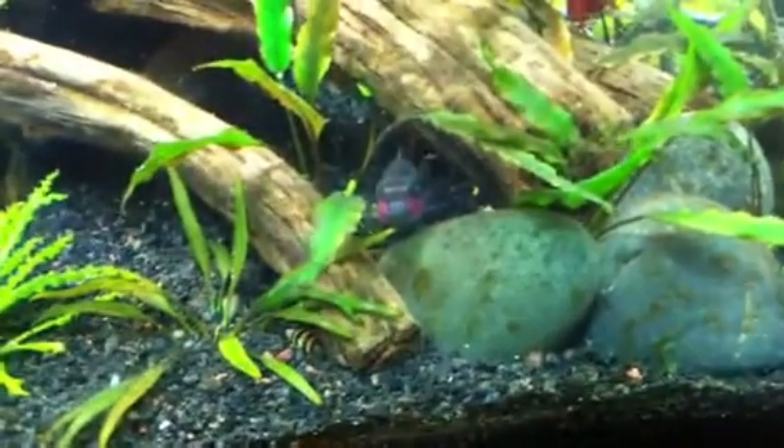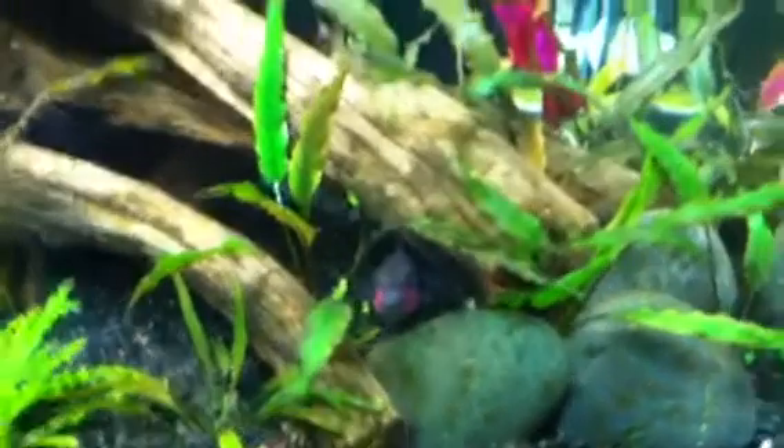Look at that — they're getting ready to breed again. But I really don't know.